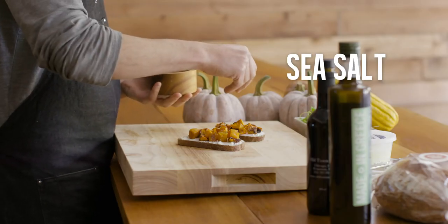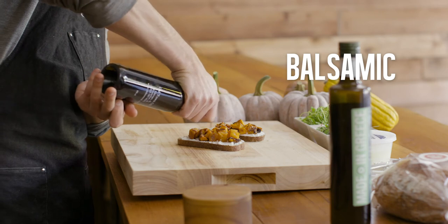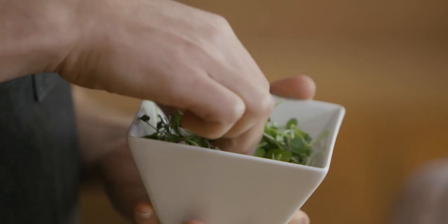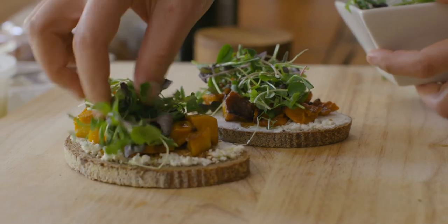Sprinkle on a little bit of sea salt and then I top it with some balsamic and olive oil. Finish it off with some microgreens right on top, which adds some beautiful color and great flavor.